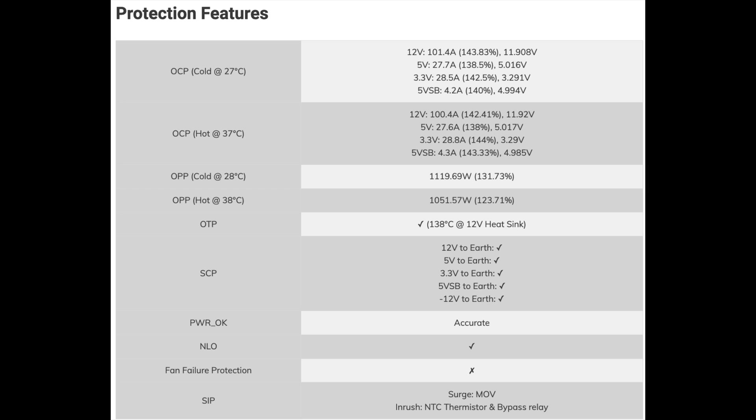Protection features: OCP is set high at 12V. I won't complain about 5V, which needs to be strong enough to support ARGB, but there is no point at all in such high amperage at 3.3V. Another problem is that the cold and hot OCP triggering points are almost identical. Normally, OCP should be tighter under stressful conditions to protect the PSU effectively. On the other hand, OPP is notably lower at high temperatures than at cold ones, and all other necessary protection features are present, which is good.